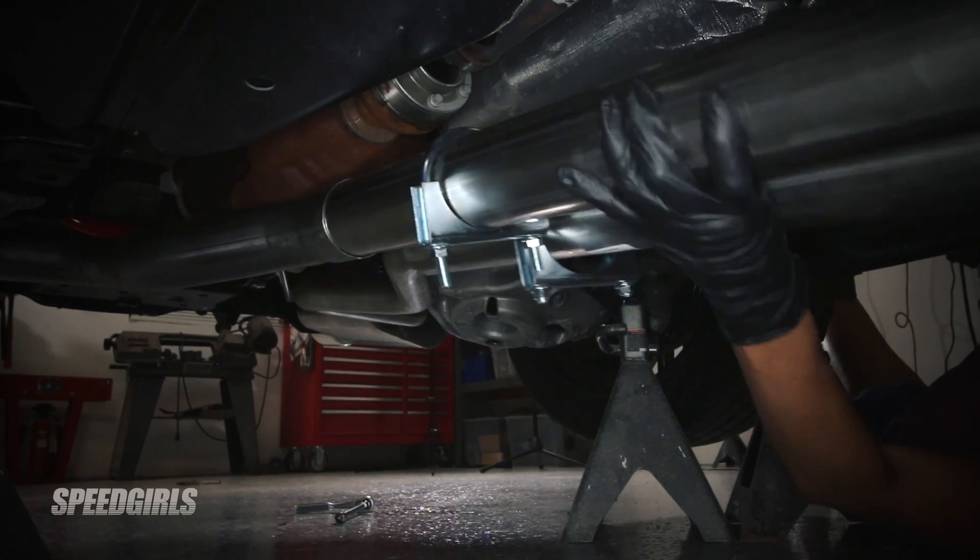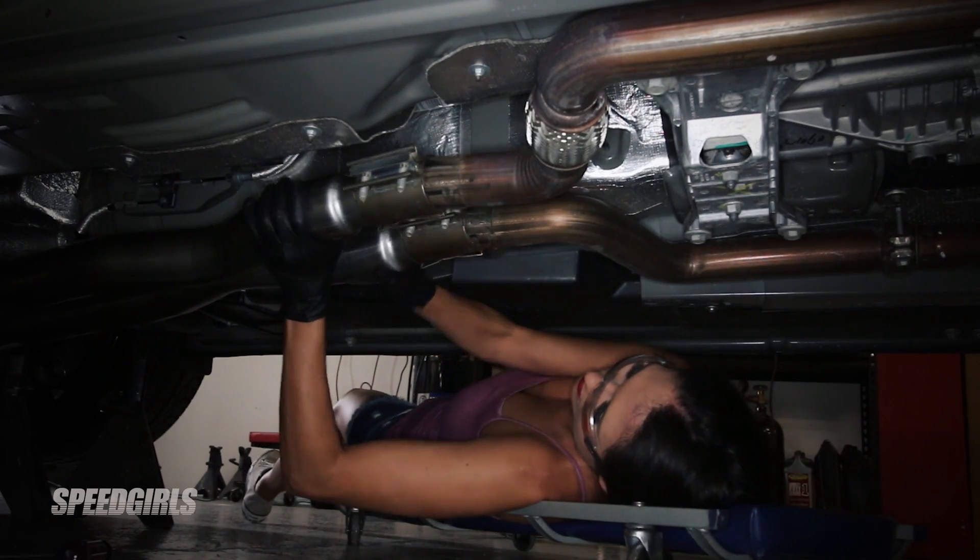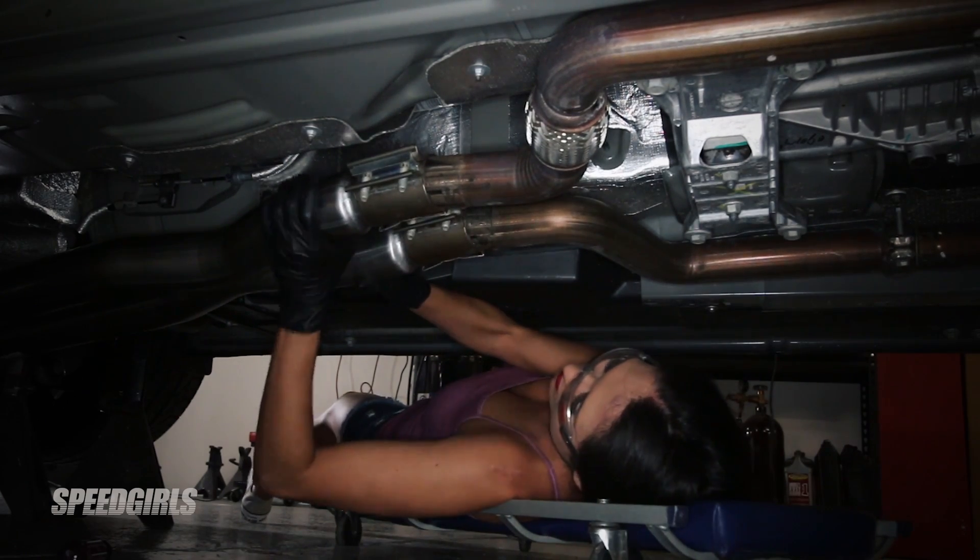Next, slide the X-pipe and new clamps onto the muffler pipes. On the front of the X-pipe, slide the factory clamps back forward to the factory exhaust, then snug the bolts down.